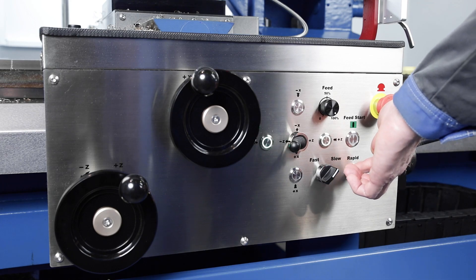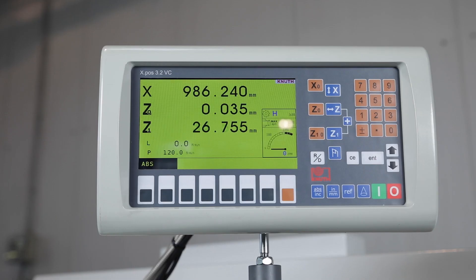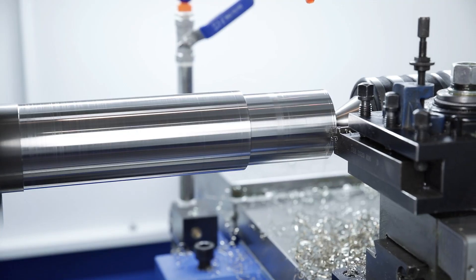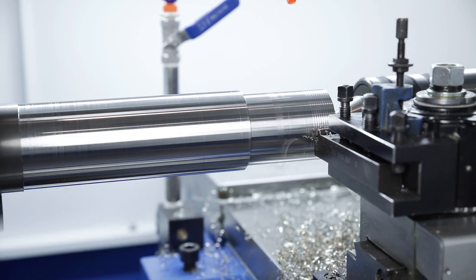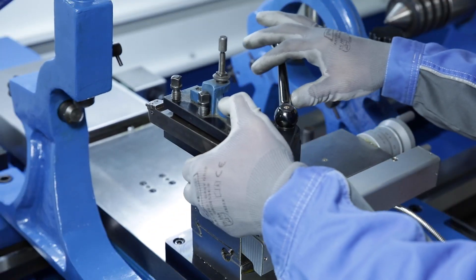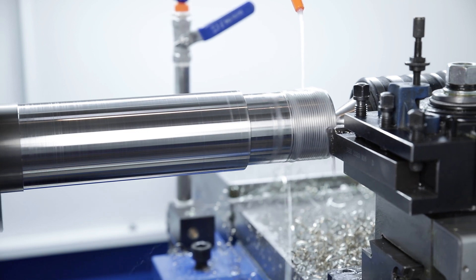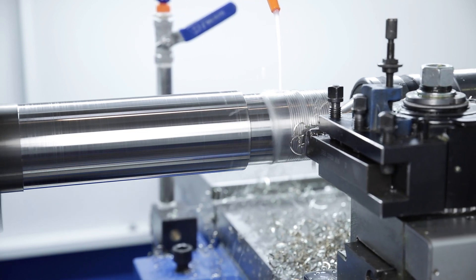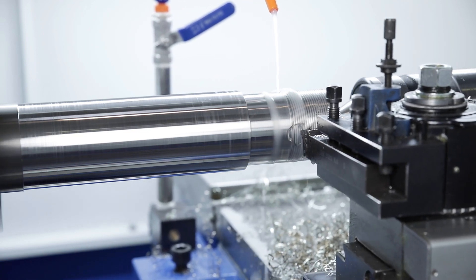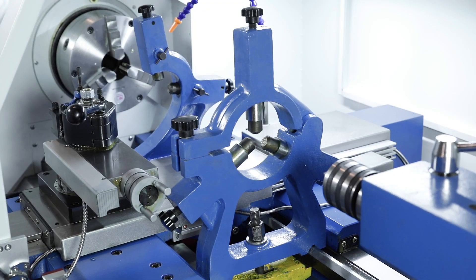End stops may also be set for thread cutting and thread is found again automatically. The entire processing is therefore easier, safer, and inspires beginners as well as experienced operators. The standard quick change tool holder makes working with the machine flexible and productive.